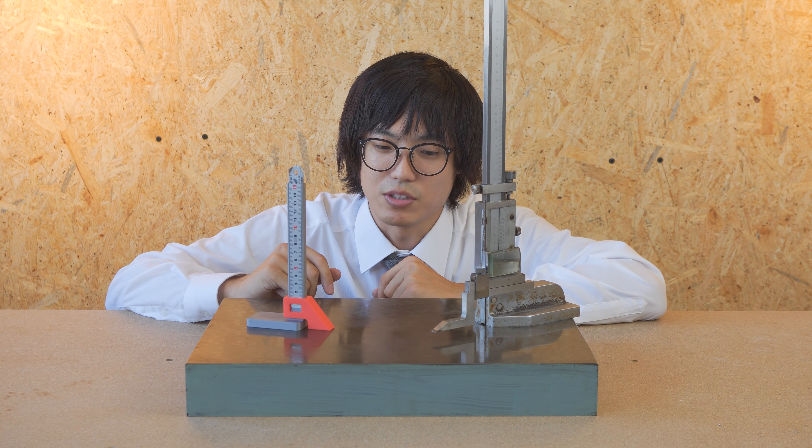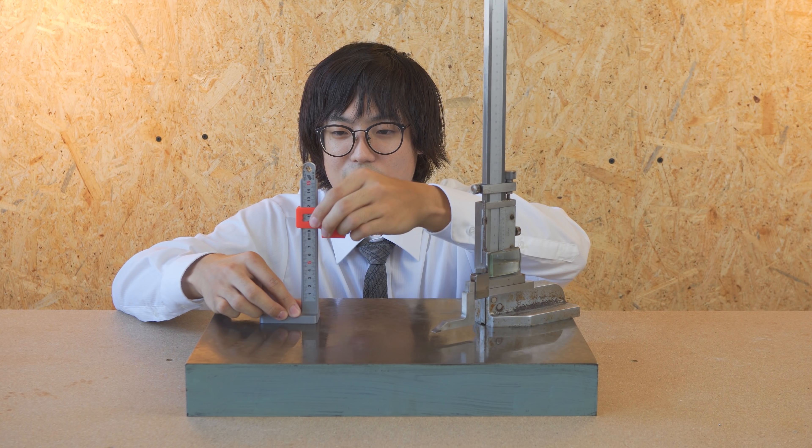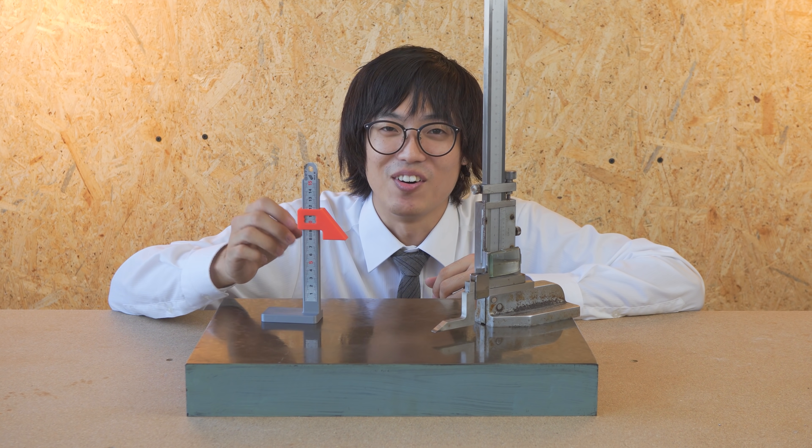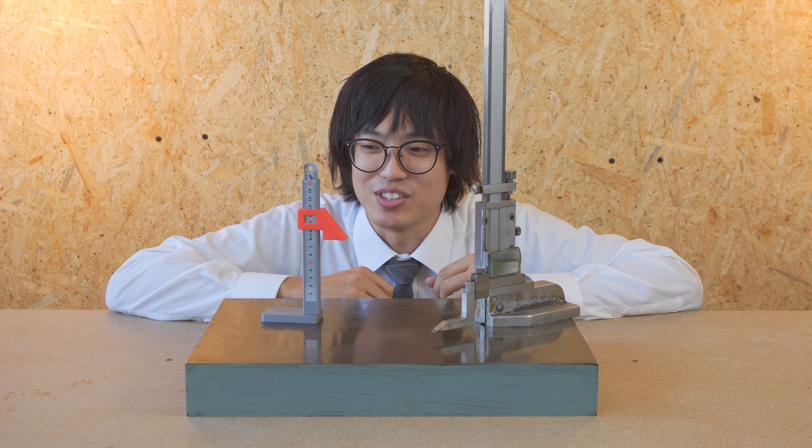ここのZ軸がスライドして、厚みとか段差を測るという測定具になります。こちらも同じように、こう比べるとめちゃくちゃチープなんですけど、意外に精度がよく測れるので紹介します。